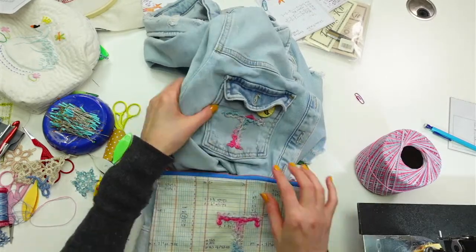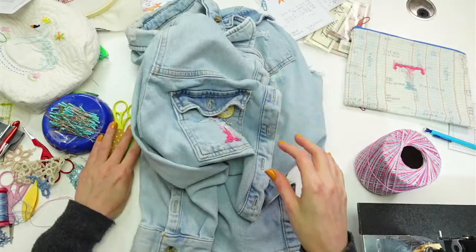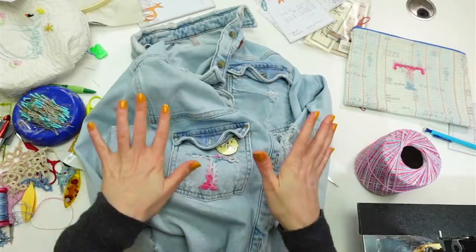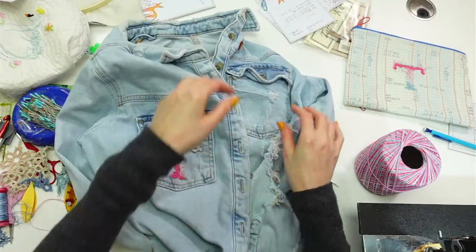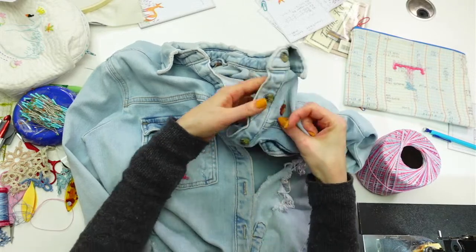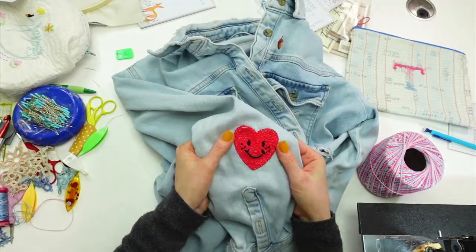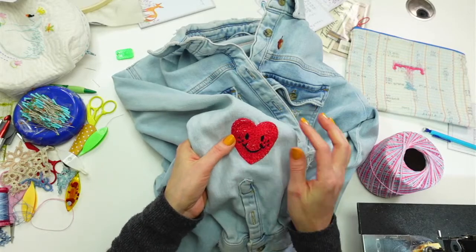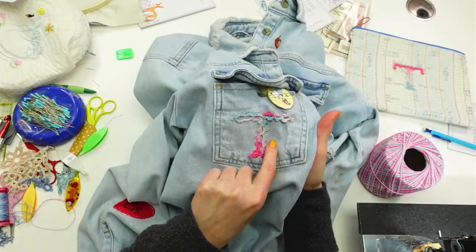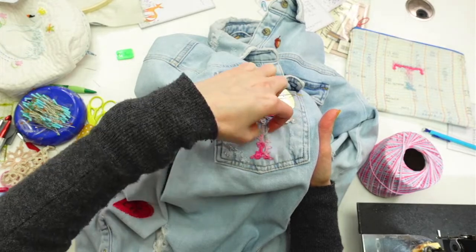It ended up looking okay, so we decided to use it. I'm stitching it down onto my little jean jacket — it's more like a shirt. My husband got this for me with the sole purpose that I would embroider onto it. We've already embroidered a little tiny acorn near the collar, put a little heart on the sleeve, and now this tatted T will be our third element on this jacket.